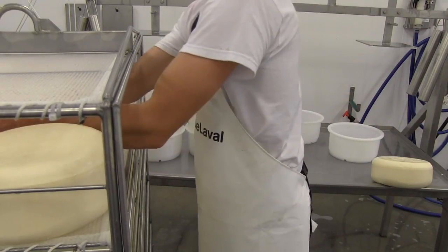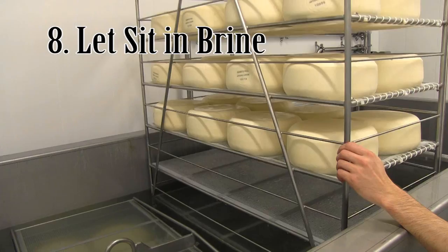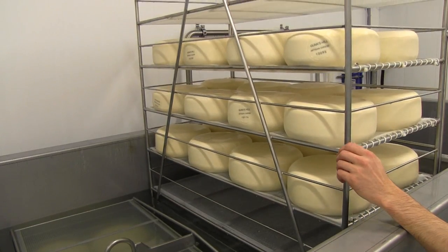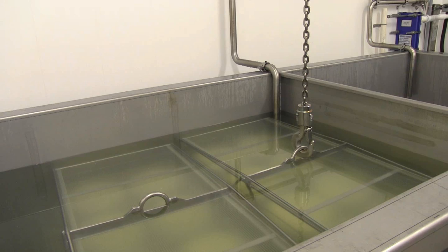The newly formed cheeses must then be dunked into salt water. The salt is slowly absorbed into the cheese, which prevents bacteria from growing and improves texture and flavor. These cheeses will sit in the brine for two days.